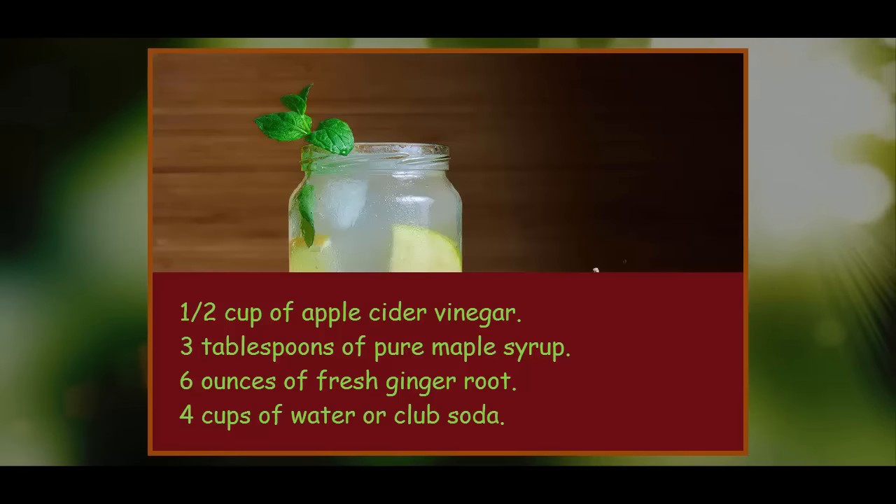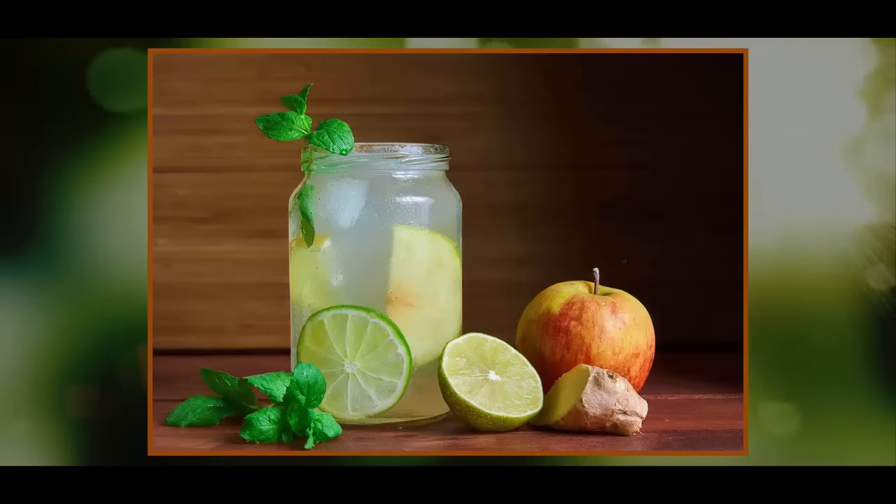Method: To make, grate ginger root or pass it through a juicer until you have about one third of a cup. Combine ginger, apple cider vinegar, maple syrup, and water in a large container, and stir until the maple syrup has completely dissolved. If you grated your ginger, the bits will sink to the bottom of the container and this is perfectly fine. Pour over ice for immediate enjoyment, or place the jug in the fridge and let it steep for 24 hours, stirring again before serving. Add a modern twist by including mint leaves and a tablespoon of fresh lemon or lime juice.